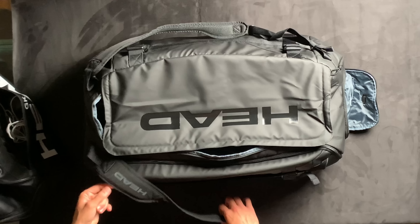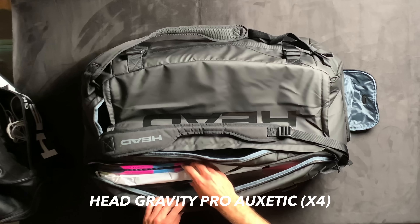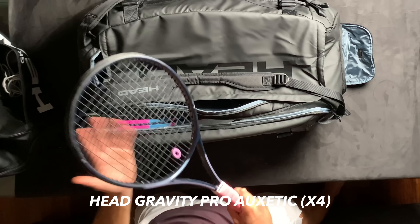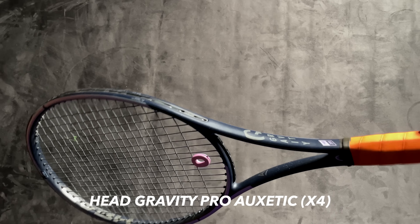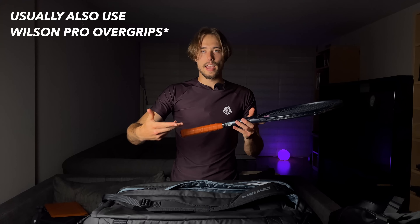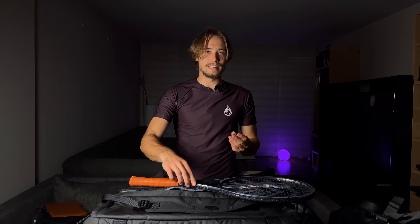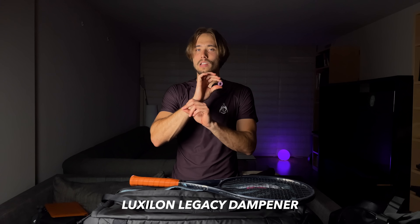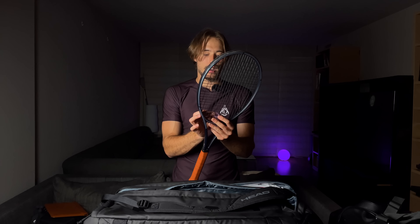Now for the rackets — I saved them for the end. I use the brand new Head Gravity Pro with a leather grip, and it's customized to weigh about 330 grams give or take. I like the feel of a leather grip even though I put an overgrip on top — it just feels better and adds extra weight for balancing. Many of you also asked about my dampener — it's a Luxilon dampener and I absolutely love it. It lasts your entire life unless you lose it.